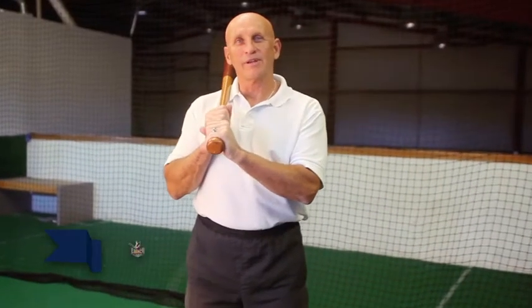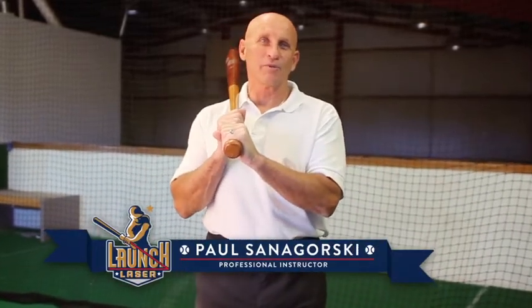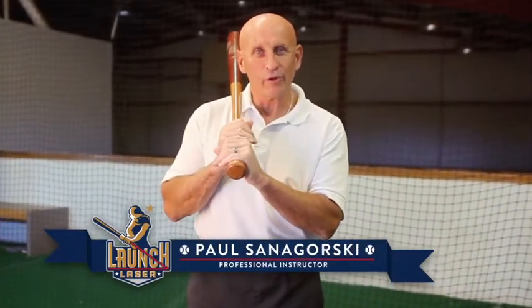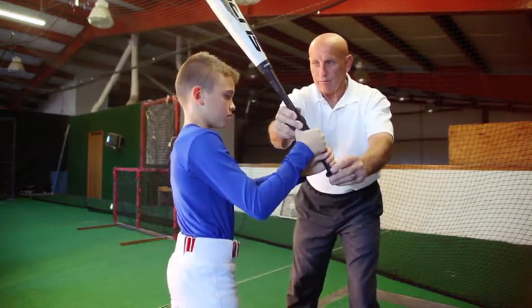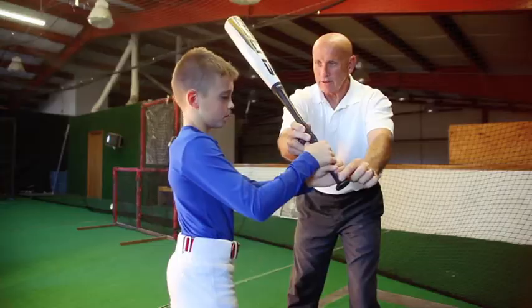Hi, I'm Paul Santogorski, and I've been coaching college and professional baseball for over 30 years. As a hitting instructor, I teach my players that a good swing starts by being in a good position to hit. I have found that working with a lot of young hitters, their hands are not in a proper position to start to swing,